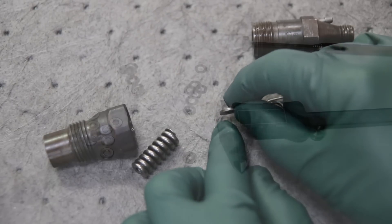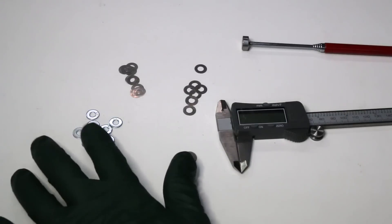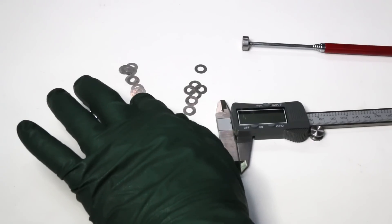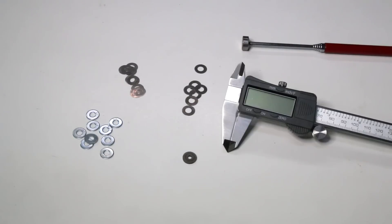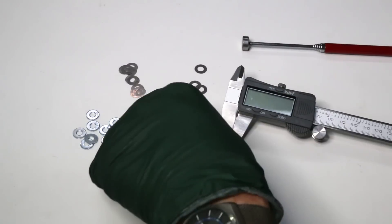The kit comes with 26 shims. You have 10 which are approximately 40 thousandths of an inch, you have 8 which are approximately 2 thousandths of an inch, and you have another 8 which are approximately 4 thousandths of an inch. You're going to need some type of caliper that can accurately measure the thickness of these washers as you come up with a combination that will give you what you want.